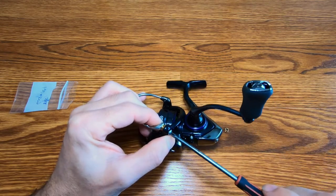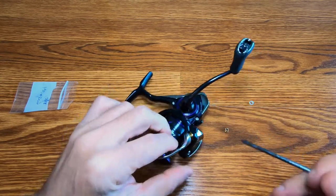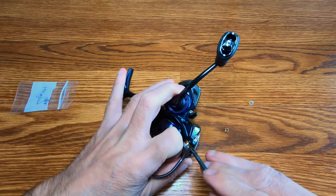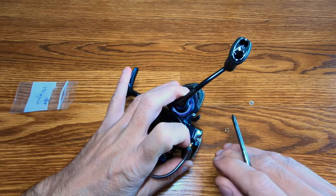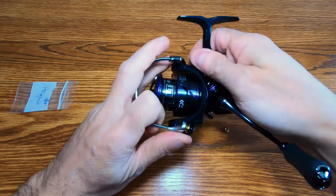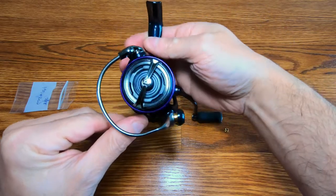Then tighten it right up. Check it out, see how it's working — look how smooth. And that's it, that's all you do. You've got yourself a line roller bearing, and that's how it's done.